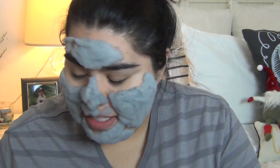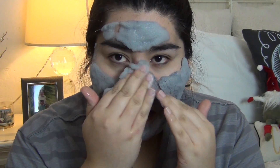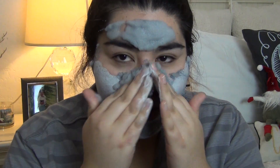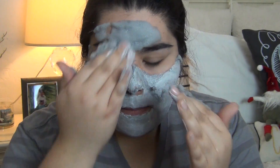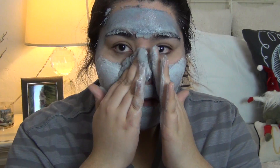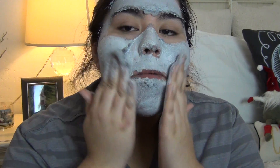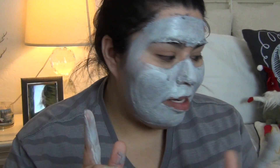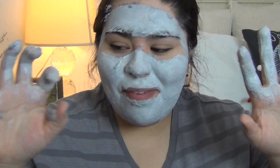My timer's done. I'm going to wet my hands. Water everywhere. I'm going to work it into my face. This right here was so itchy. I think I put too much on. Okay. And then I'm going to let it sit for one more minute. And my hands are all dirty — I have nothing to wipe my hands with.